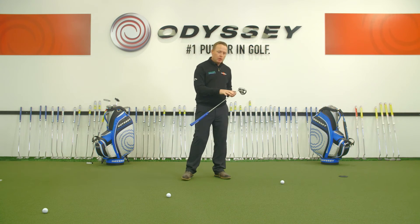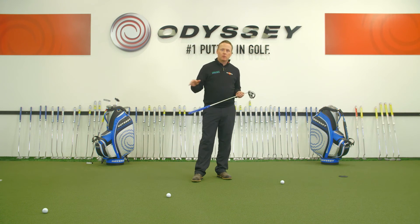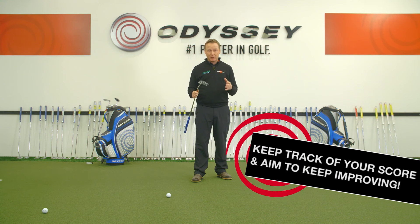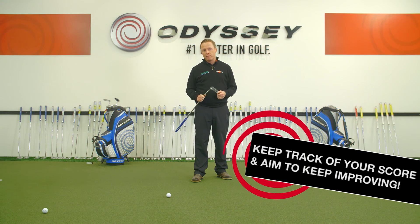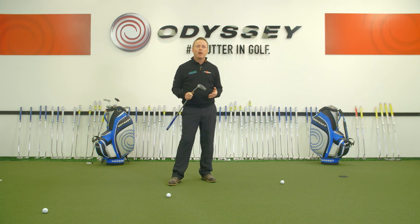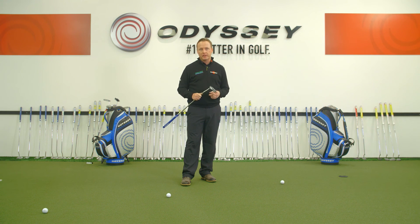Measuring your performance this way, you can compare against the best putters on the PGA Tour, or against the average or worst putters on the PGA Tour. It gives you a great benchmark in your practice to assess your skill level and, as a consequence, where you need to improve. It's a great pressure drill and a great benchmark to work out how good you are as a putter.